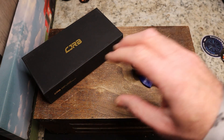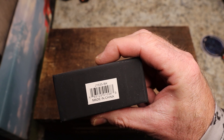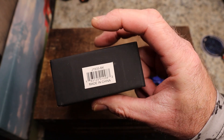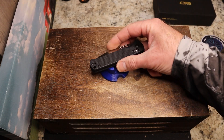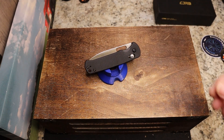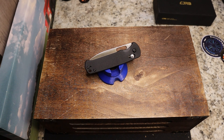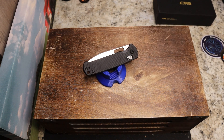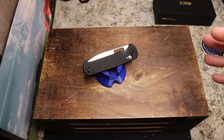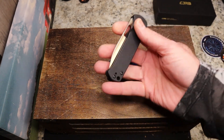This is a knife from CJRB — it is the J1935-BK, called the Hectare. I wish they'd put the names on these boxes, but you have the number. Right off the bat, this one has been getting a lot of comparisons to different knives — some people say Bug Out, some say Vasteed Raccoon — but in my mind it's a good knife all on its own.